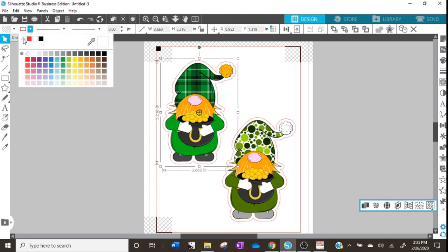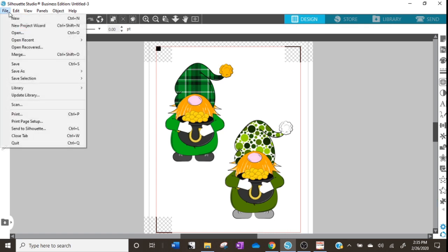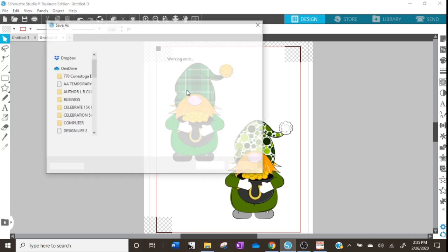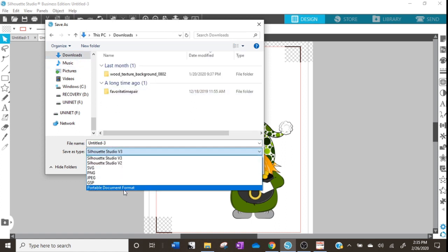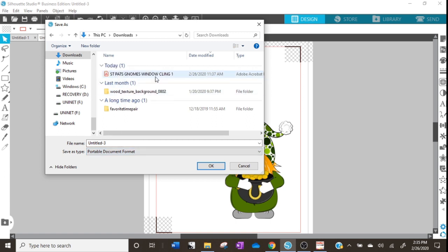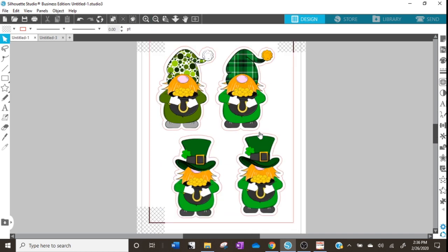Before we can export the PDF we need to make sure that our cut lines are turned to invisible, because otherwise when we export the PDF those red lines will show up too — and what we really want is just the registration marks and our characters. To do that, go to File, Save As, Save to Hard Drive, select the PDF option, and give it a name. I already did this because Silhouette can be really glitchy when it comes to saving files — sometimes it crashes or takes forever — so I already have that done. I've already exported this as a PDF and I did make the gnomes a little bit smaller so we could fit four on there.